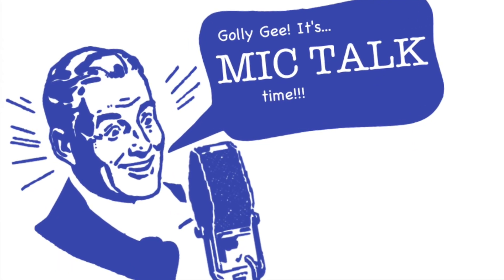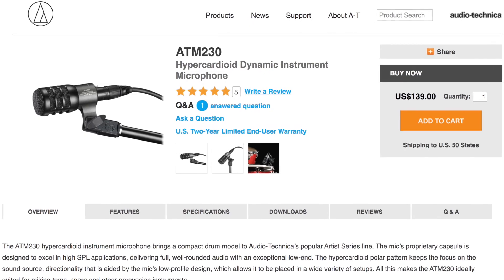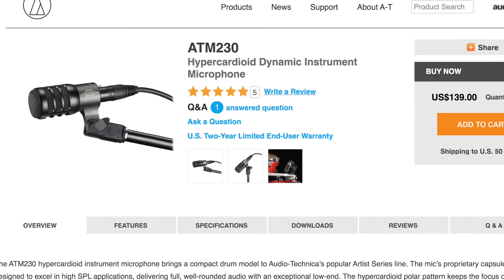Before we get scholarly, it's mic talk time. This episode's mic talk gives a lesson to the Audio-Technica ATM-230.